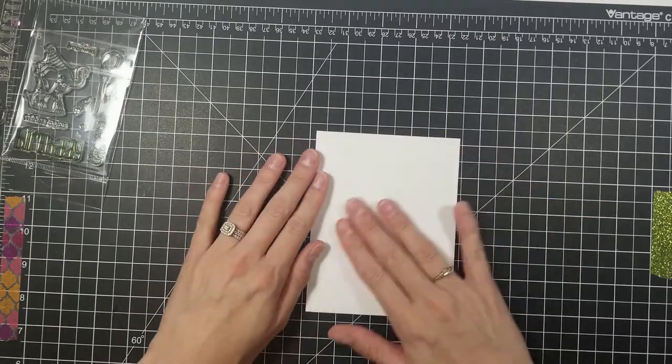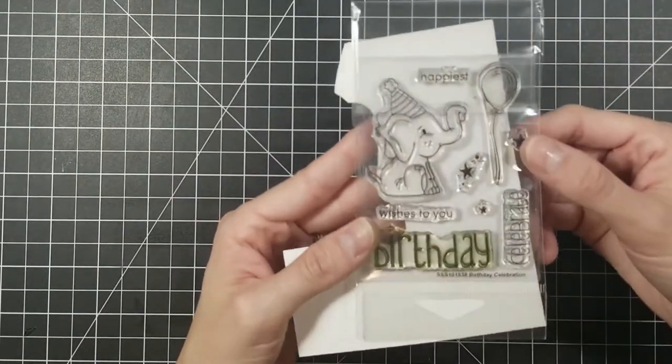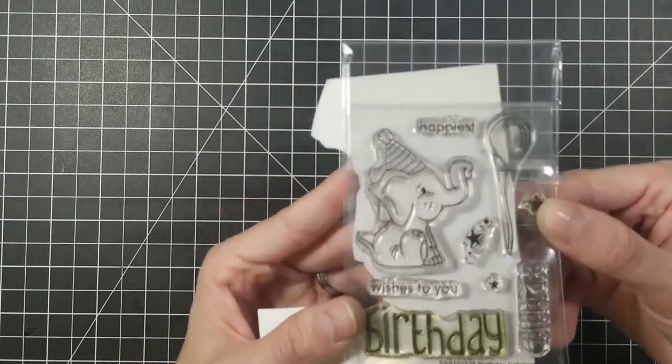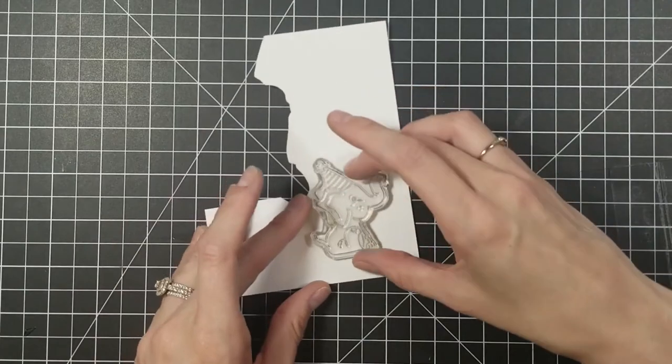Hi everyone, Jamie Madison here. Welcome back to my YouTube channel. Today we're going to be playing with this cute little elephant. This is the Simon Says Stamp little freebie I got in the mail a couple months ago and I wanted to go ahead and put him to use.